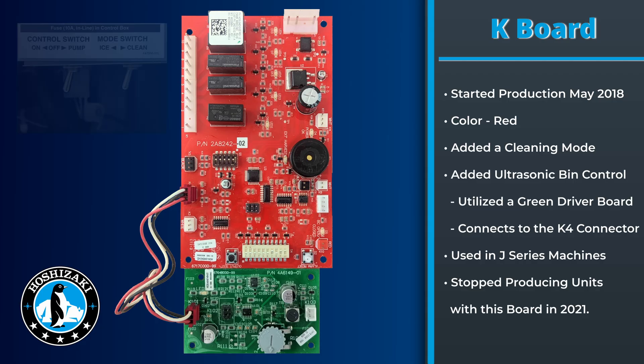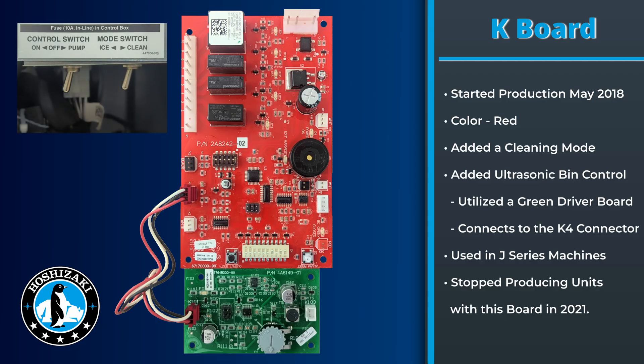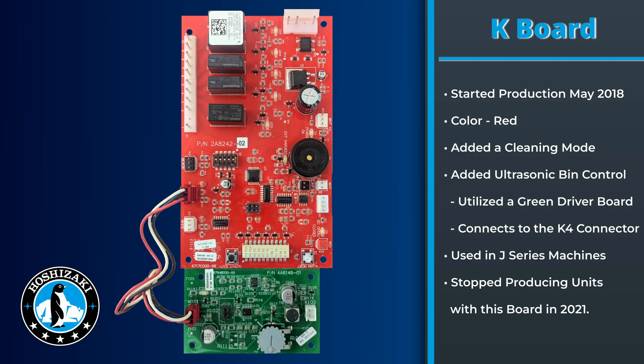In May of 2018, units were produced with the K board. The K board added a cleaning mode — by flipping the toggle switch on the unit into clean mode, it goes into the cleaning sequence. For the proper cleaning instructions, we recommend you look at the maintenance label on the unit, which shows the sequence of the cleaning operation. This board will give you beeps as signals at certain points in the cycle.